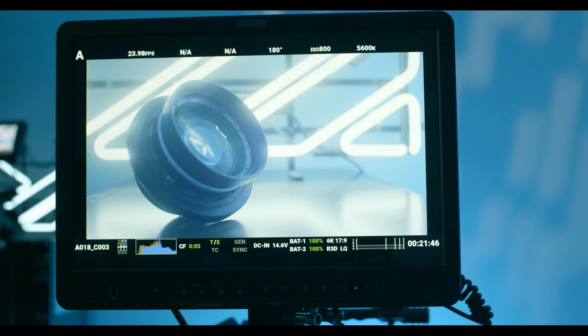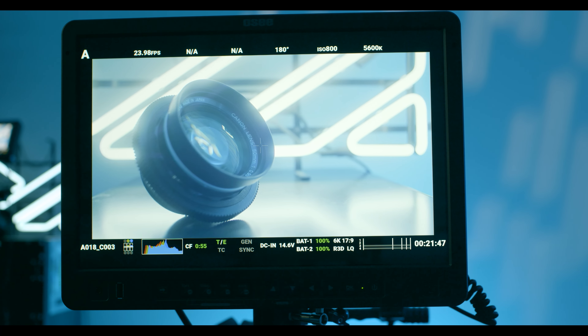Hi all, my name is Mark and this is a monitor — the OC Megamon 15 inch 800 nit HDR studio monitor to be exact. In this video I'm going to be talking about why a field monitor like this is good for business.